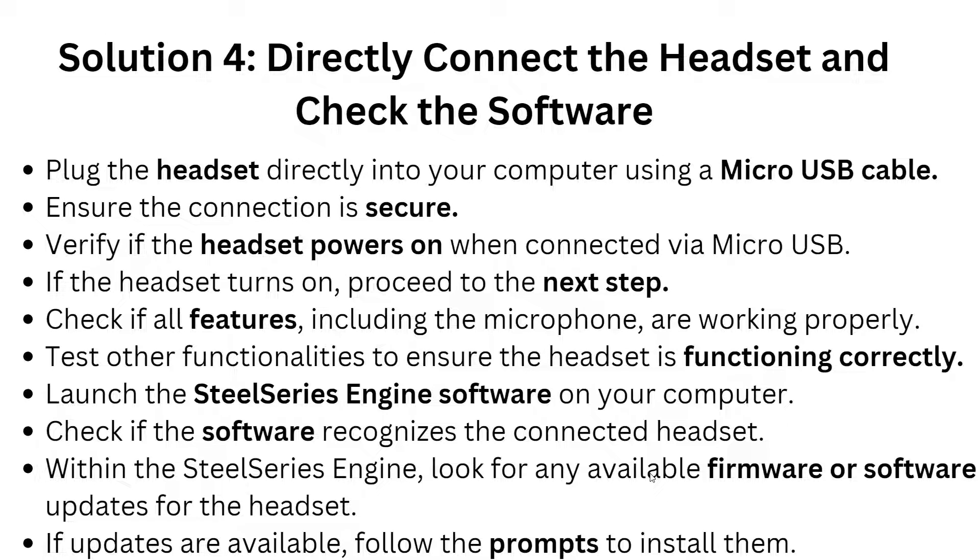Solution 4 is to directly connect the headset and check the software. Plug the headset directly into your computer using a Micro-USB cable and ensure the connection is secure. Verify the headset powers on when connected via Micro-USB. Check all features including the microphone, and test other functionality. Launch the SteelSeries Engine software on your computer and check whether it recognizes the connected headset properly.